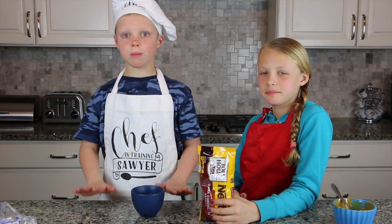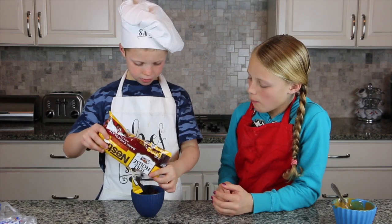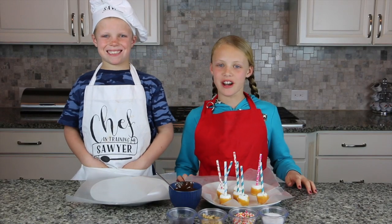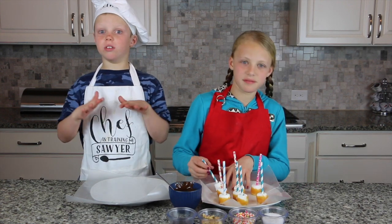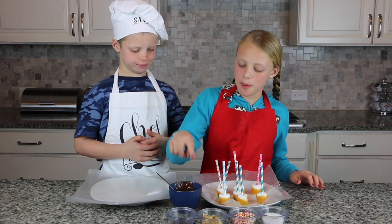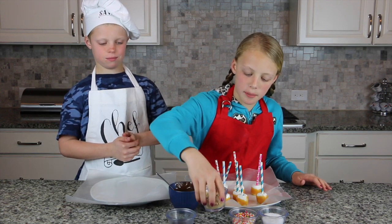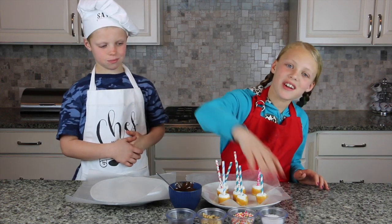We melt the chocolate for about a minute. When the chocolate's melted, it's time to get the marshmallows out of the freezer. We took them out and now it's time to dip them in chocolate. These are going to be delicious, guys. We're going to take one of these marshmallows, dip them in the chocolate, and then we can decorate with mini chocolate chips, graham crackers, sprinkles, or sea salt.